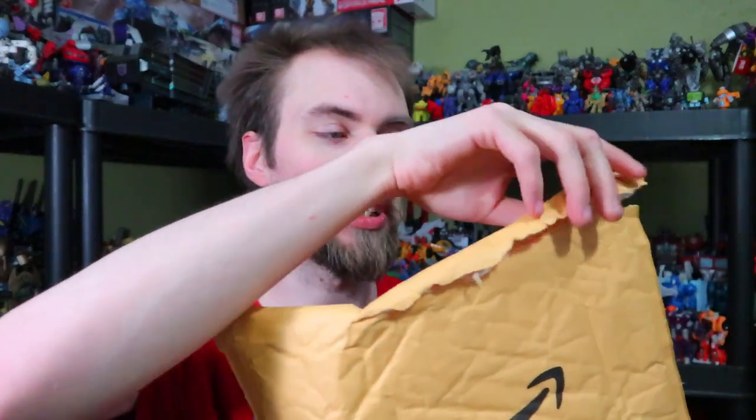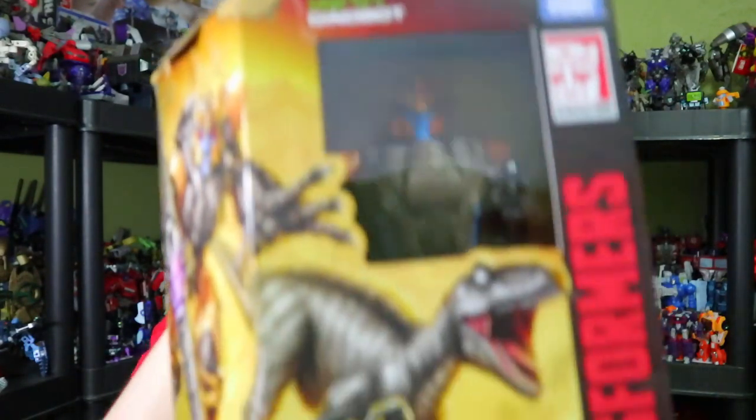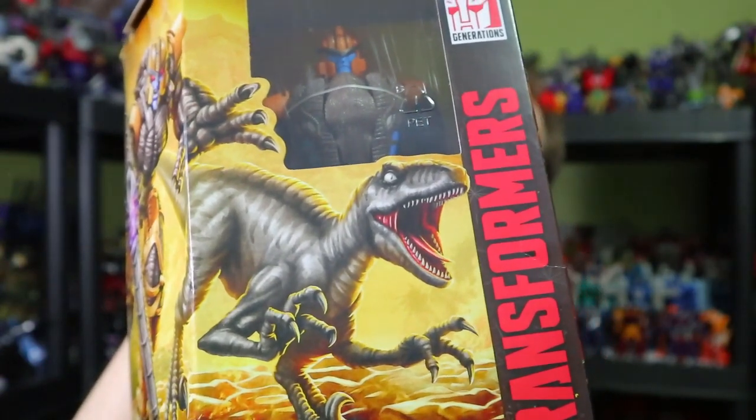So with that out of the way, I've already pre-emptively opened it, and inside is the one Transformers Kingdom figure that I really wanted. Actually, I just wanted a Generations version of this guy in general. This is the Transformers Generations Kingdom Dinobot.